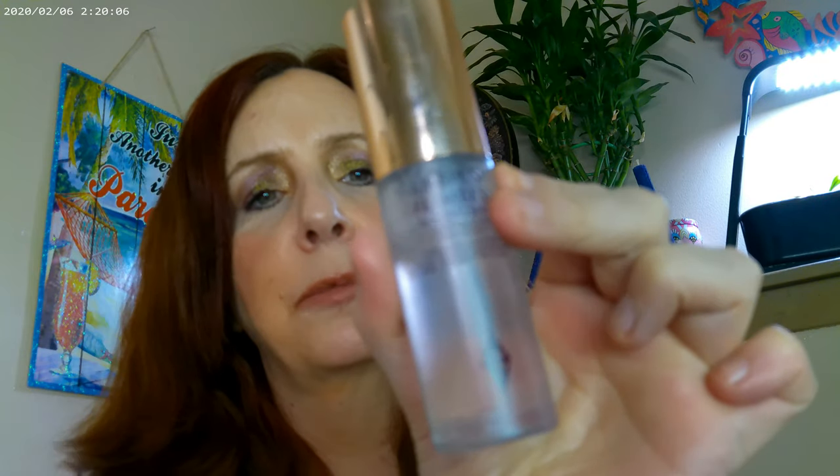I also had the Airbrush Flawless Setting Spray by Charlotte Tilbury. I got this a while ago and was using up other stuff, so I haven't really gotten to play with it yet, but that's what I went ahead and used today.